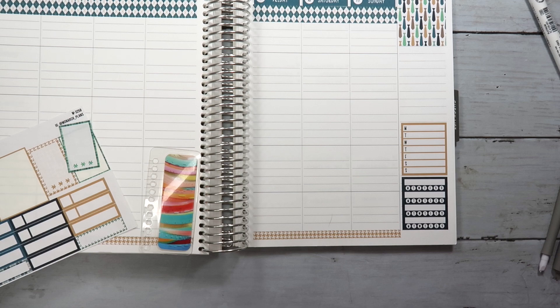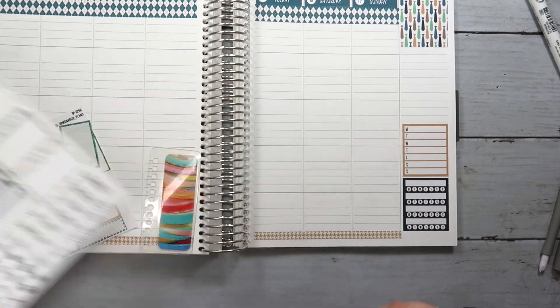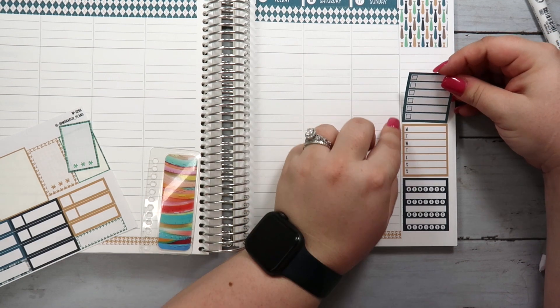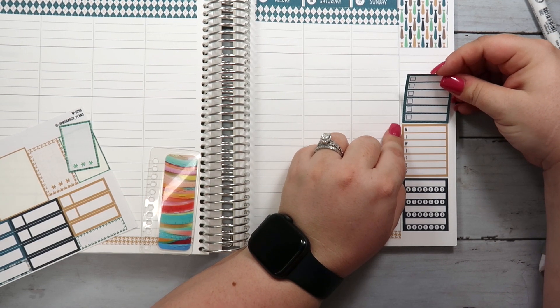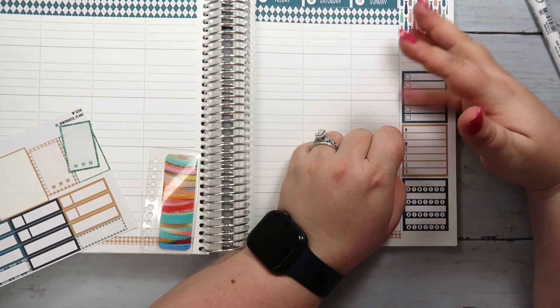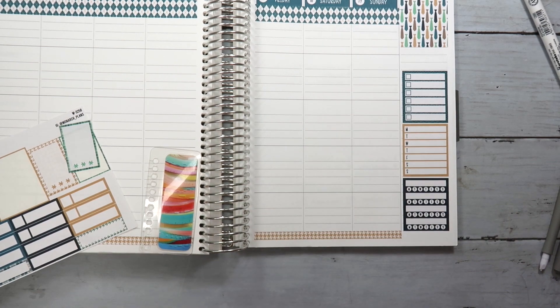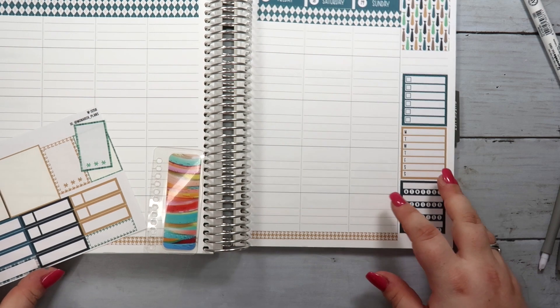Instead of doing the three things that I want to get done, I am going to use these checkboxes to lay out some of the main to-do items for this week. That kind of helps me keep things on track. I think we are good to move into the actual planning, so let's get started with that.